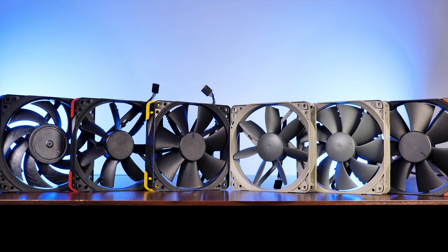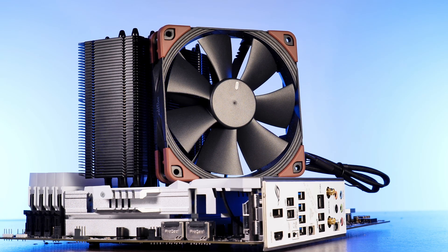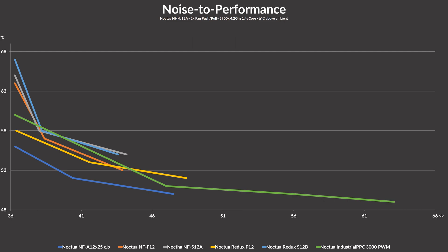Which Noctua fan is best for what job? Beginning with the heatsink test — we used the same Noctua NH-U12A from the first video, strapped two fans in a push-pull config, and let the 3900X run at 4.2GHz at 1.4V vcore. Surprisingly, the Redux P12 managed to pull off a pretty good fight here. While it didn't come close to an NF-A12X25, it outperformed every other fan including the NF-F12, except for one minor data point. The P12 and A12X25 share a very similar pattern — the P12 is just a couple of degrees hotter at any given noise level. The S12B pretty much matched the S12A with a couple of switches for who's better from start to finish.